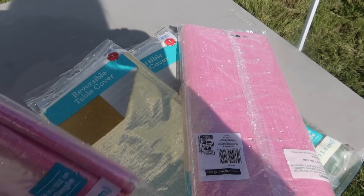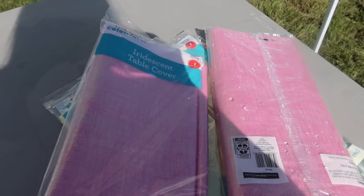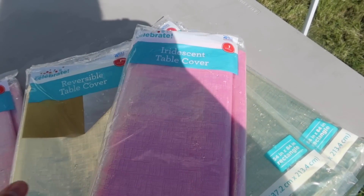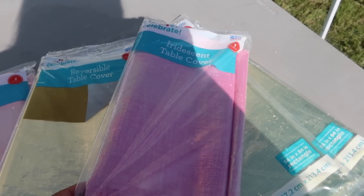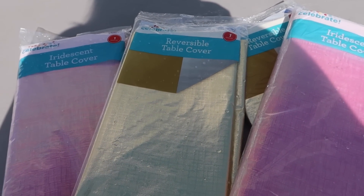I got all of these iridescent table covers from Walmart. They were $3 each and they're reusable. I get them about twice a year and use them for all the birthdays. I got shimmery pink and then a really pretty gold.